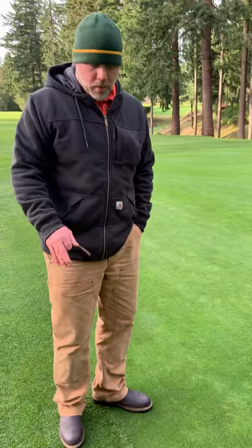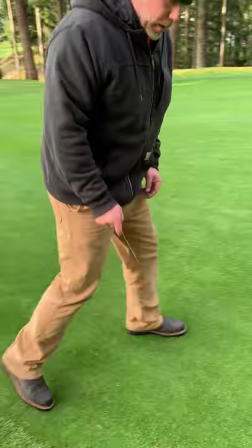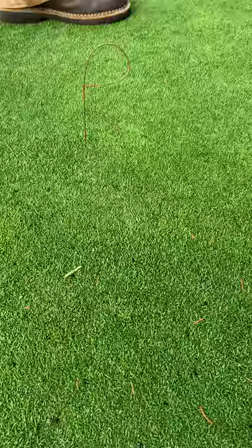Today we are doing a practice I call venting greens, which I try to do about once a month throughout the entire year. We take our little air tine and poke these tiny little holes into the greens, which help reduce compaction, help ventilate greens, and help get air down into the root zone.